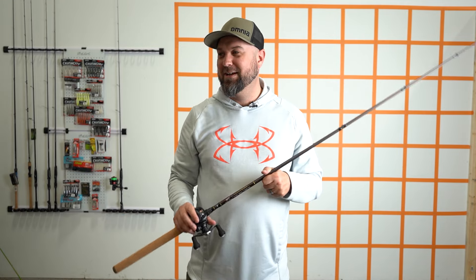Chatterbait rods part two — this one covers just a few extra rods, about four or five, that were called out by our customers, viewers who watched the previous video, or employees who work here saying we need to talk about these. We're probably going to be doing a part three and part four because it obviously looks like people fish with chatterbaits a lot.